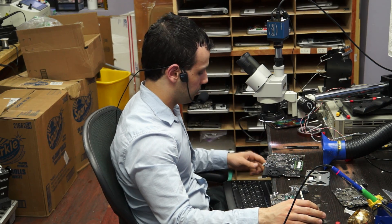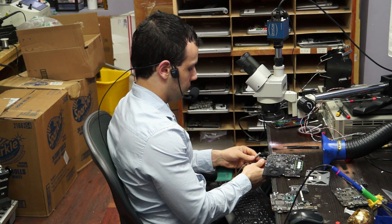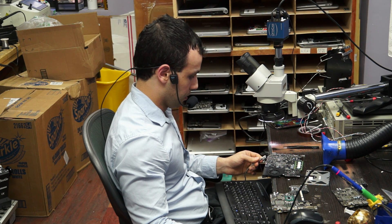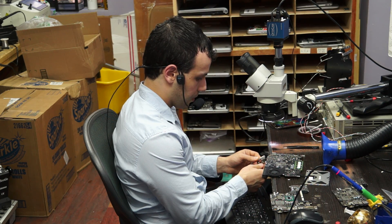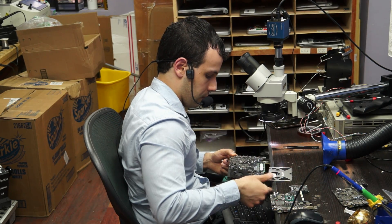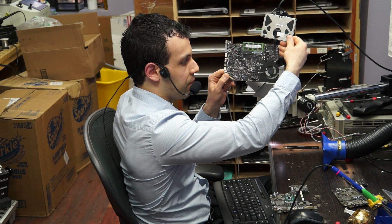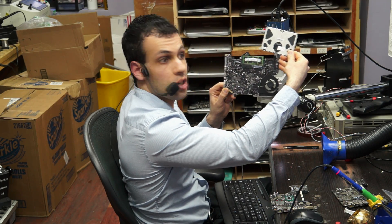That being said and done, I'm not even going to measure if my short to ground is gone. I haven't taken out the multimeter for any of this — waste of time. Trackpad connected. Turned on. Working just fine.